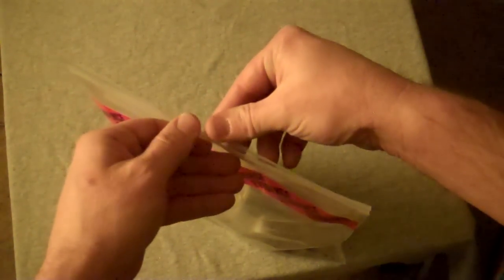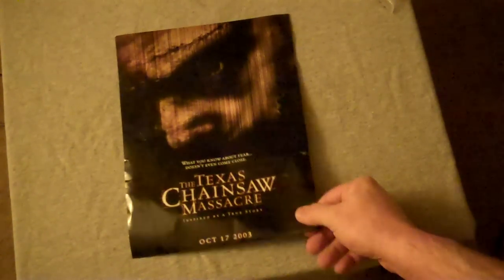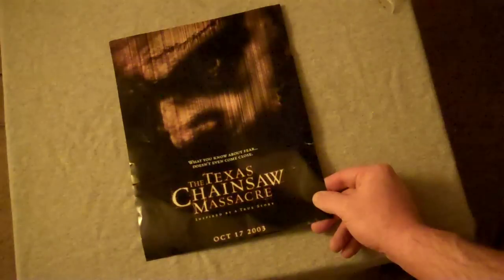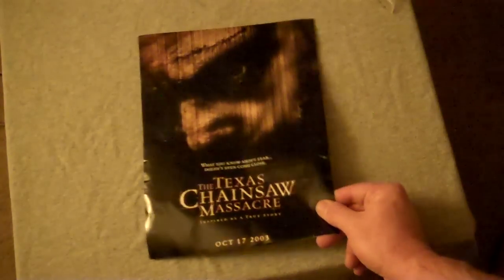Go ahead and open it up, see all the goodies inside. First thing, I'll pull the little poster out. Like I said, I guess this was one of the first promotional posters that anybody got to see of where they were going with this remake. It's very cool — this is the cover of a lot of the DVDs. That was at the front of the bag.